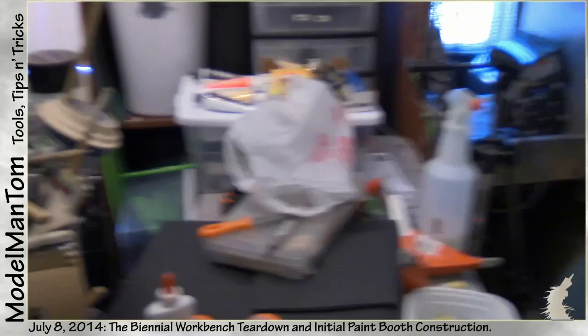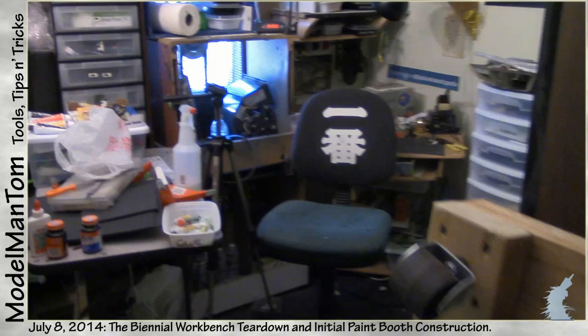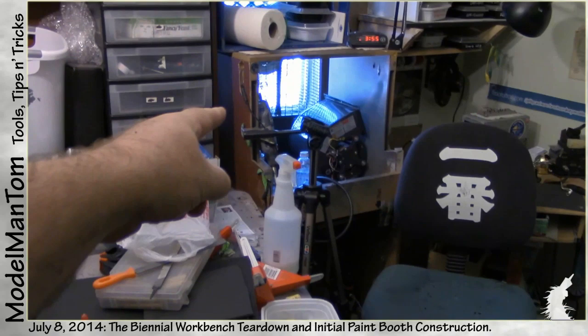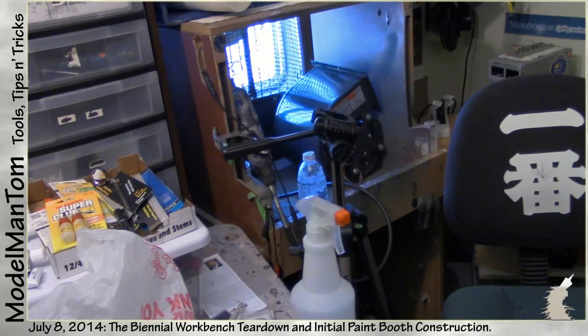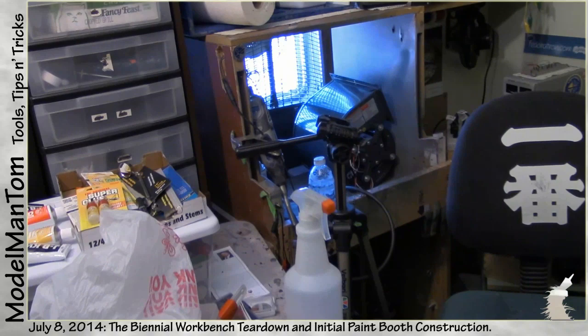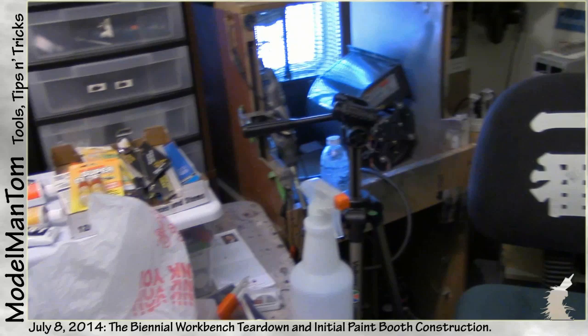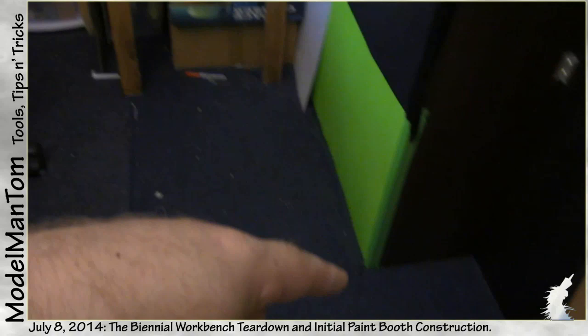Hey everybody, Model Man here with the biennial workbench teardown. I haven't really done anything yet, but this whole area is getting pulled out, cleaned out, and put back in — and in this case going for an upgrade. The stand and the table are going to swing in to where the current paint booth is, which is about to become the old paint booth. The old paint booth will become a new dusting, sanding, particulate-generating area confinement zone, complete with a built-in vacuum cleaner in the bottom, pegboard, and all that kind of thing to help keep those messes contained.